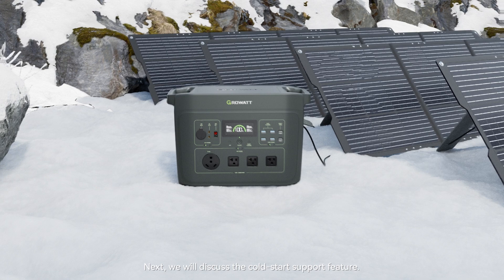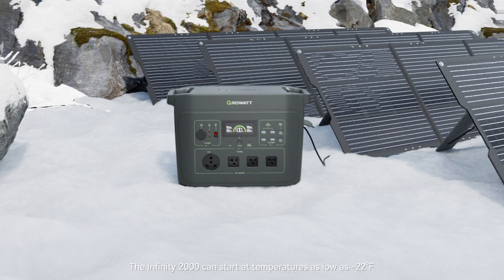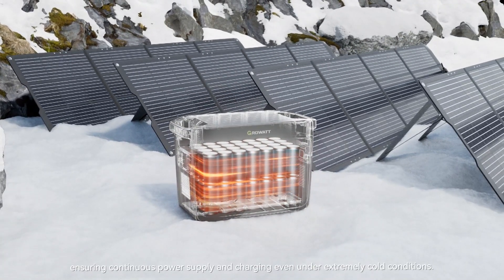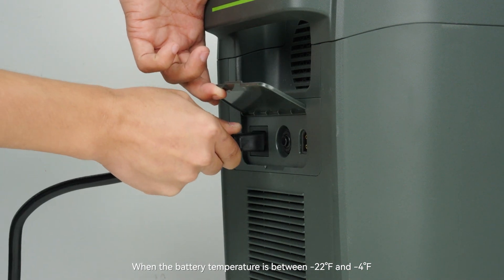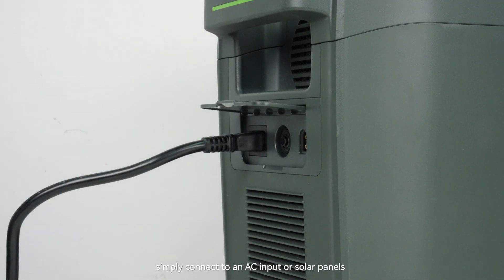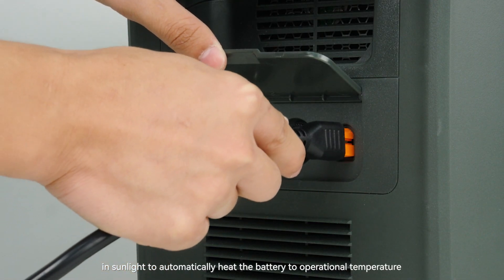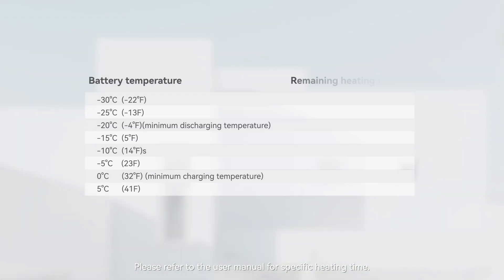Next we will discuss the supported cold startup feature. The Infinity 2000 can start at temperatures as low as negative 22°F, ensuring continuous power supply and charging even under extremely cold conditions. When battery temperature is between negative 22 and negative 4 degrees Fahrenheit, simply connect to an AC input or solar panel in sunlight to automatically heat the battery to operational temperature. Please refer to the user manual for specific heating times.